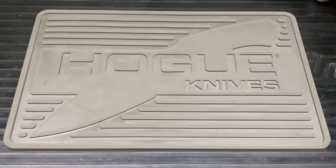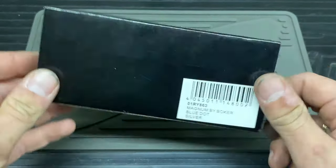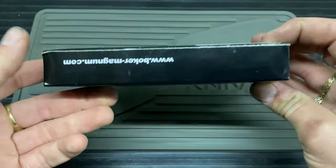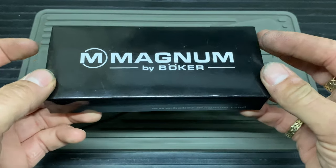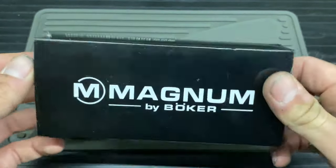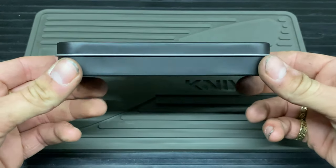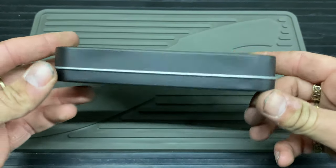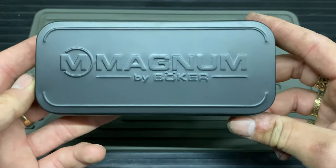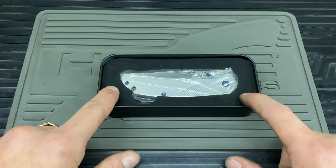Hello and welcome to Bladed Articles. Today I have got the Magnum Blue Dot in Silver by Böker. The packaging is a nice gloss-finished cardboard box with a slip — nice and simple. Inside you get the Magnum tin with a nice matte finish and the Magnum by Böker embossed logo on it, with embossed edges on the top. Really nice tin, I'm liking it.